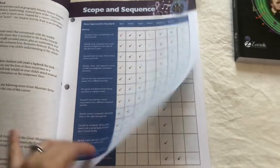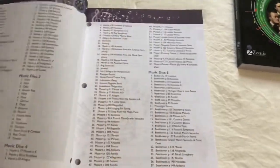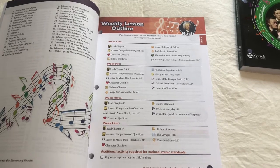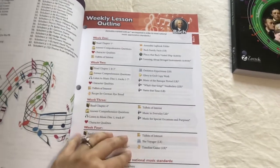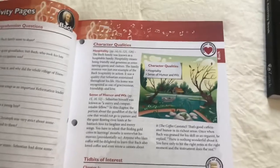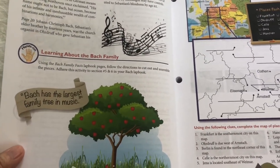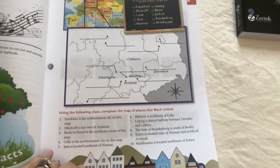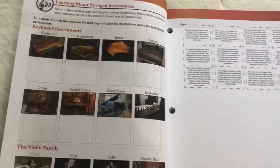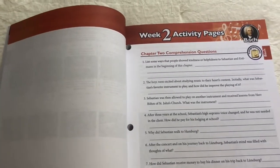Obviously you can use them however you'd like in your own homeschool. We have not done every single activity they suggest. Normally we only do a composer study once a week and we do a lap book, so we don't write in these books — though you can. For example, here there are comprehension questions, then there's character qualities, tidbits of interest, and then here it's a hands-on activity. This normally goes with the lap book — places that Bach visited. There's also learning about stringed instruments, so that would be the activities for week one.